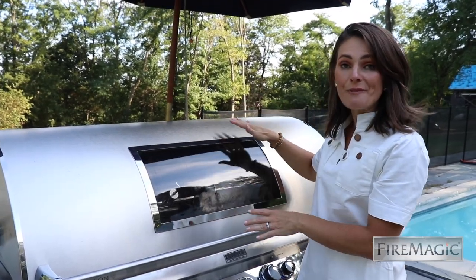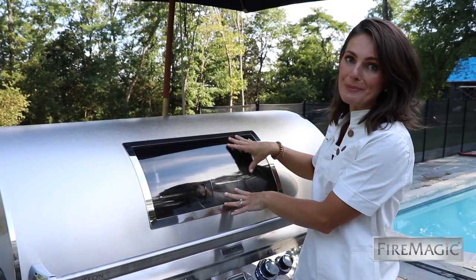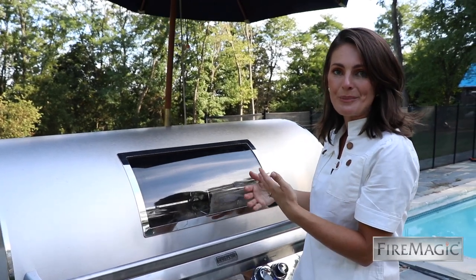Think of this grill like an oven — every time you lift the hood, you're going to lose some heat. Take advantage of this magic view window; you can see the colors start to build on the skin, and it'll give you a sense of when it's time to do some basting.